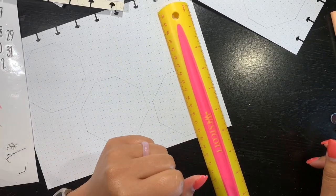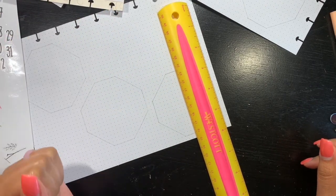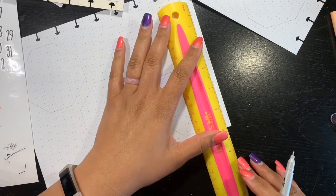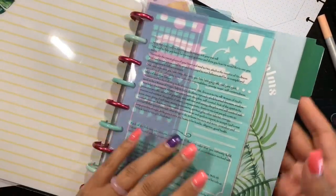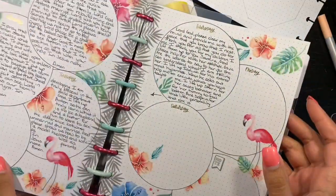Hello and welcome back to my channel, it is Jasmine. Thank you so much for clicking on this video to see what we are going to be doing today. Today is BuJo, which is bullet journaling. People have asked me what does my bullet journal look like, what does it consist of, so I can't really show you too much, but little snippets of what I do in it.